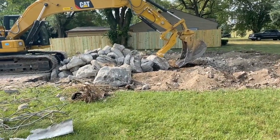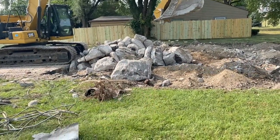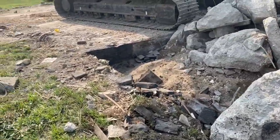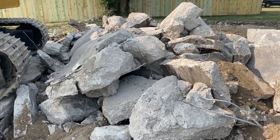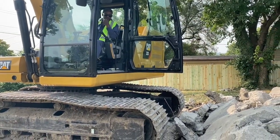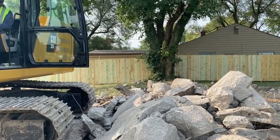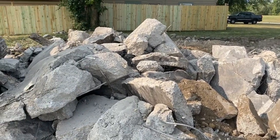This is crazy. Look at that — that's the footer, man. That's the width of it. That's amazing. That foundation, that's about two foot thick. This is the footer, right? Yeah, that footer looks thick as hell.